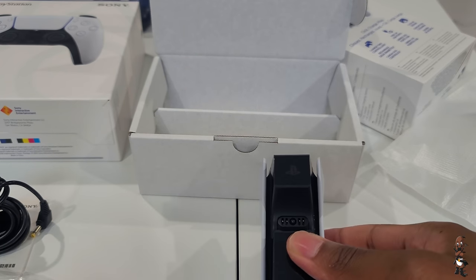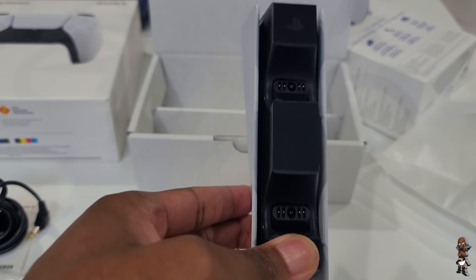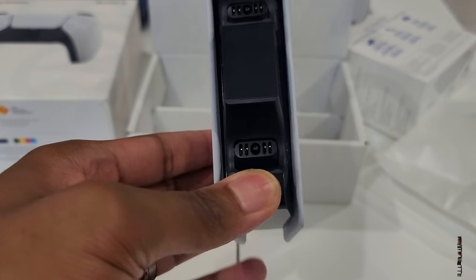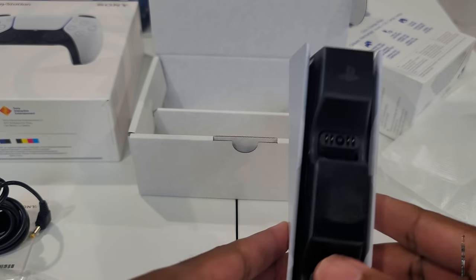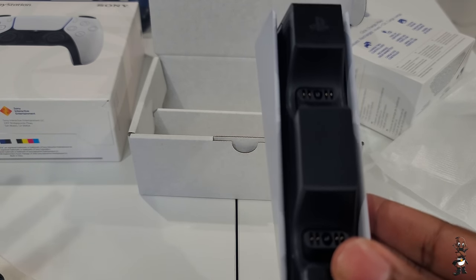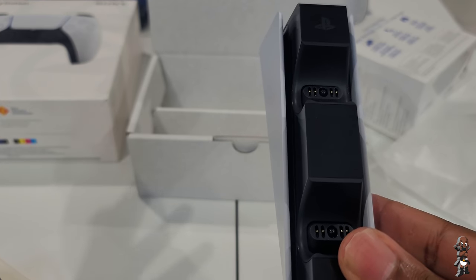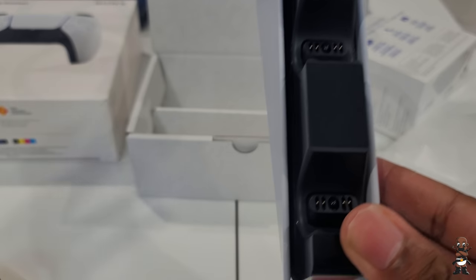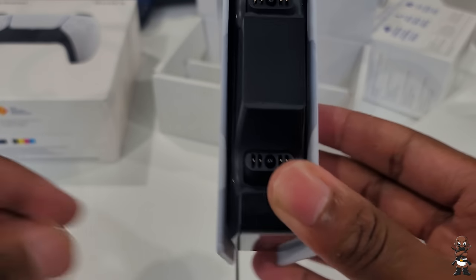The DualSense charging station retails for $30. The packaging was minimal and straight to the point. We'll have to see what the battery life of the DualSense controller is like and how fast the charging station actually charges it. I keep wanting to say DualShock — got to get used to saying DualSense.